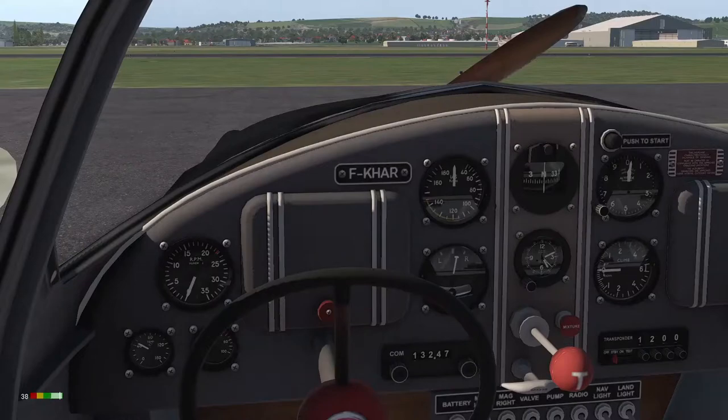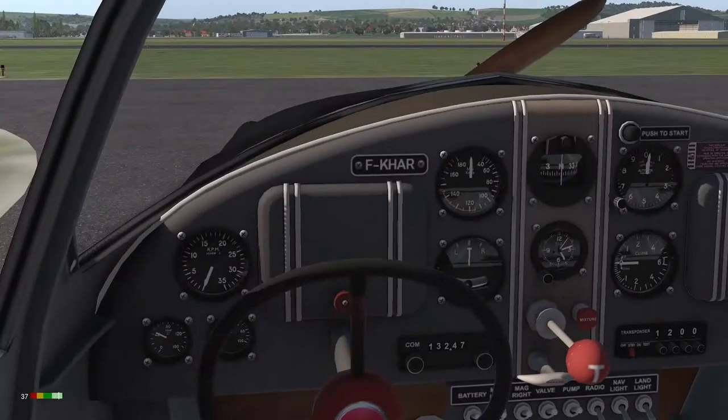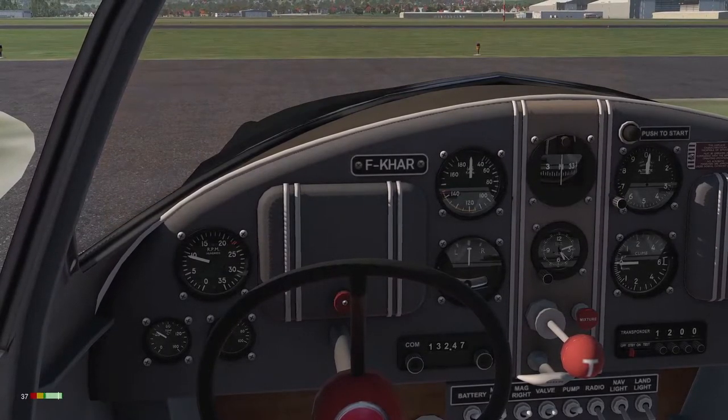Let's get it started. The documentation is of course in French, so if like me you're limited in language skills, you'll need Google Translate — though it's not necessary for starting, as it's all very simple. First, turn on the electrics: battery, magnetos, fuel valve, and the pump. Then put the throttle in a little bit and press start.